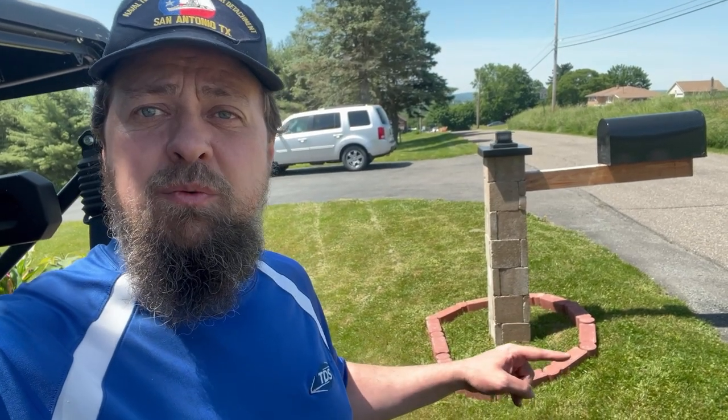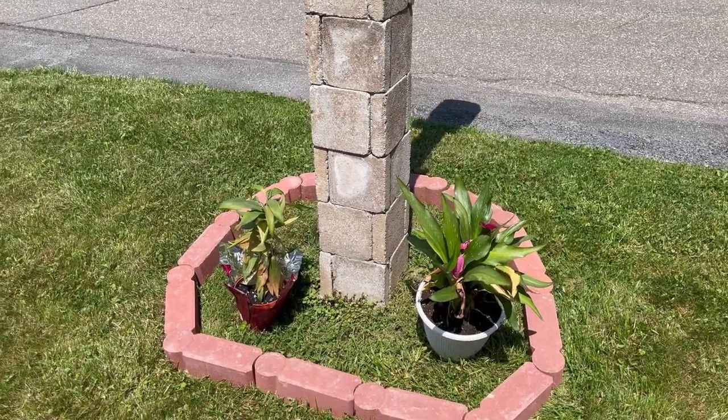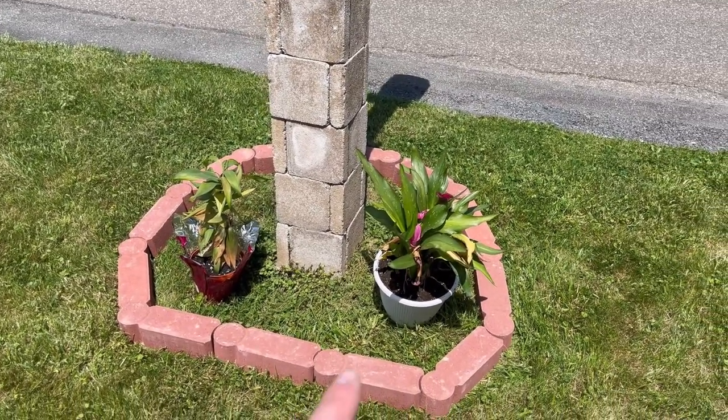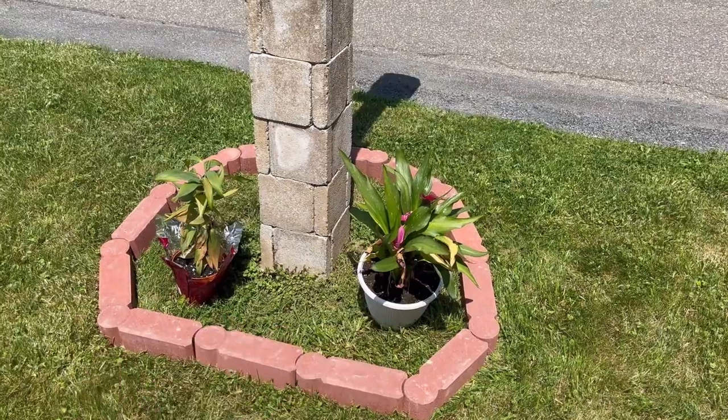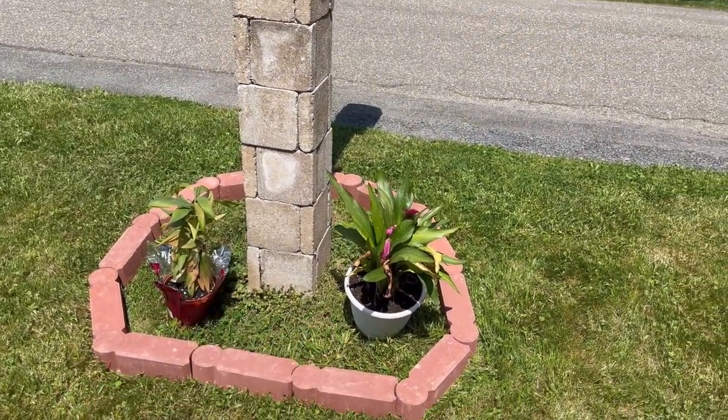All right, here we are after Mother's Day. We got some extra plants from the kids as Mother's Day gifts. What we're going to do is put these around the mailbox. We got these lilies here — these are a bulb-style plant, so they will come back year after year. We figured out how we want them, and we want more so we can see them from the house, not so much from the road.